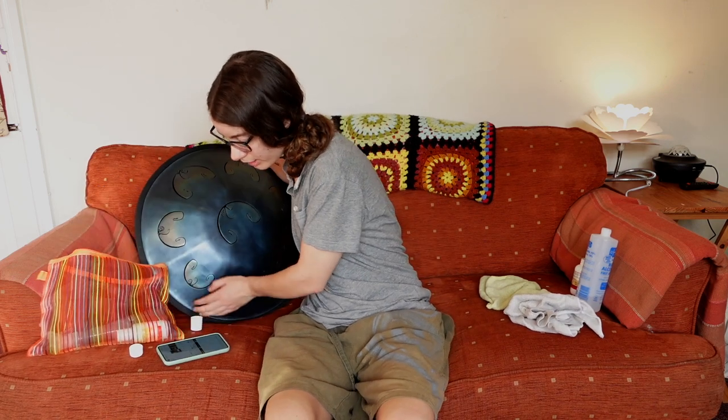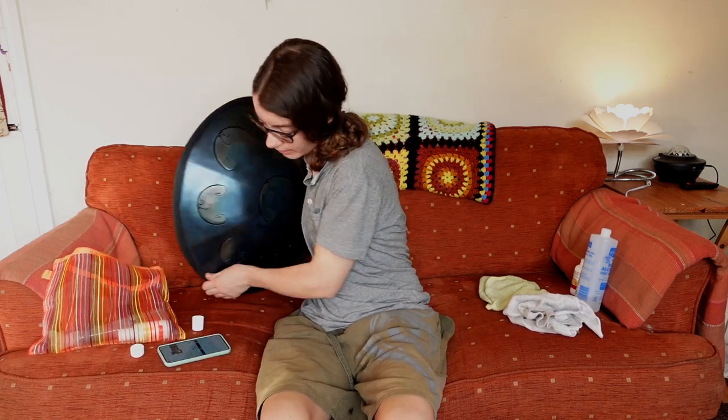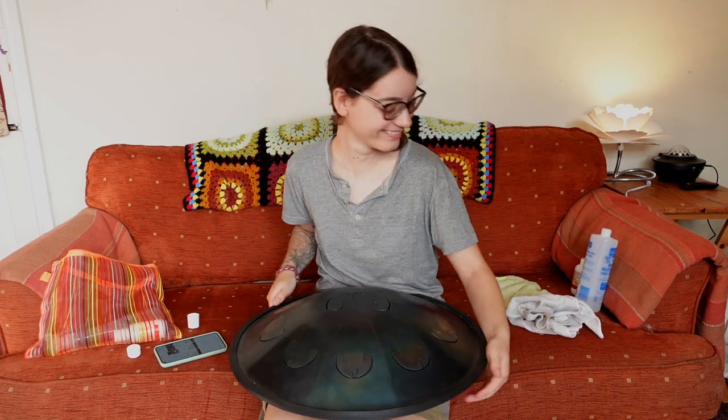If you could split a handpan in half, could you use the two sides as a wok? Yeah? They also make really great fire pits. Hi everybody!